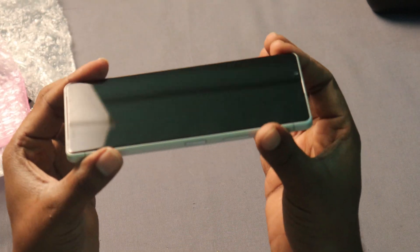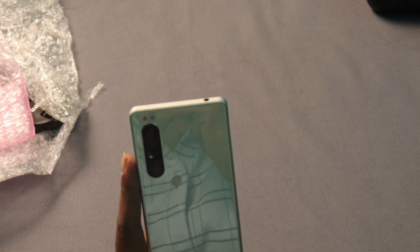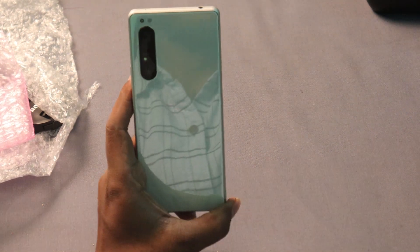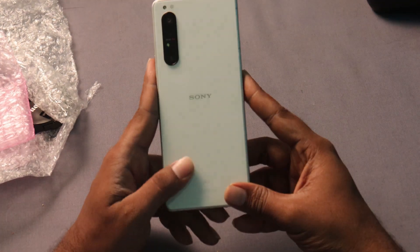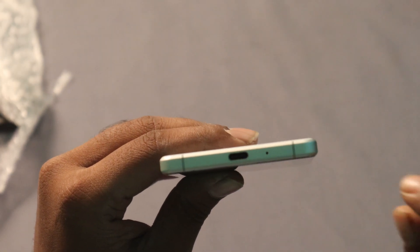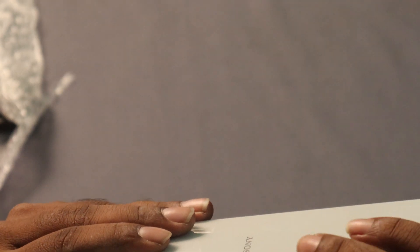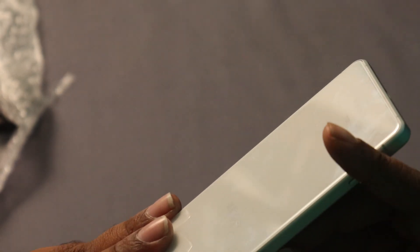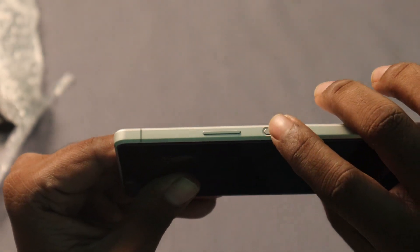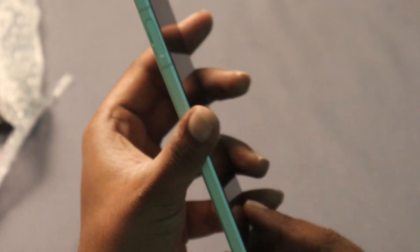Friends, it is very sleek. It is a Sony mobile — it is beautiful. This is a port — it is Type-C. There is a secondary microphone. There is a button with a light scratch on it. There is a power button and a headphone jack.